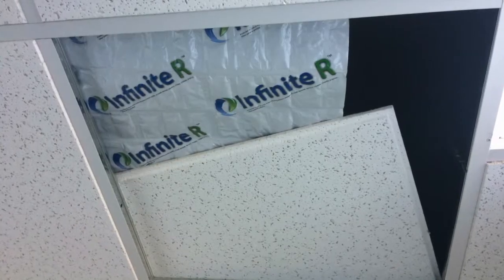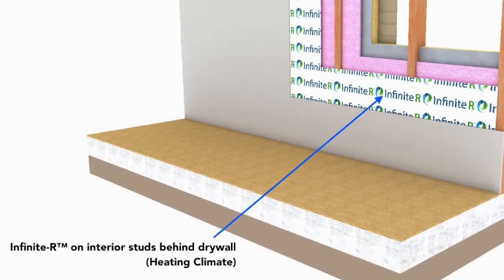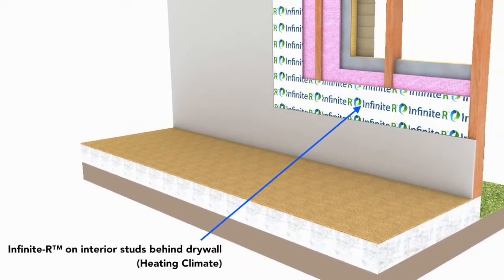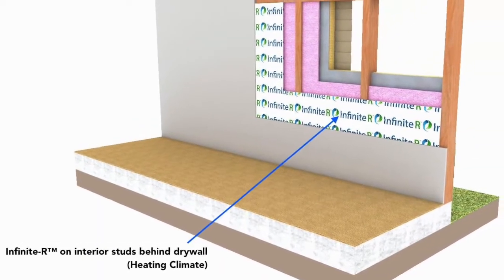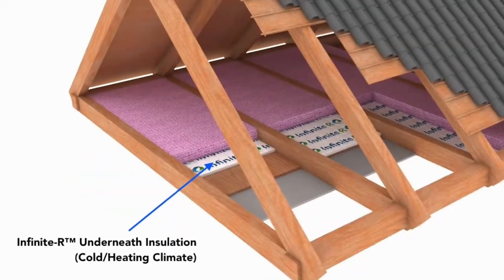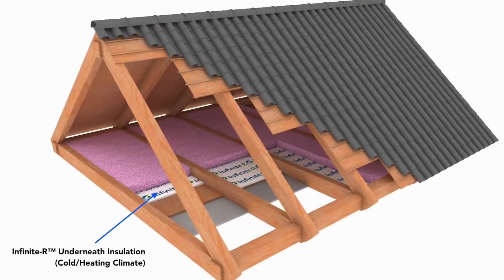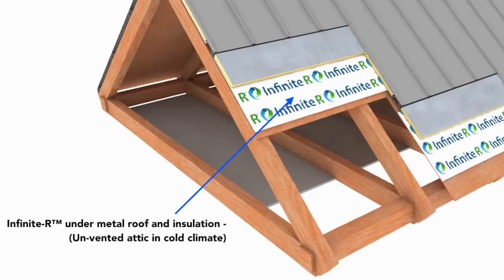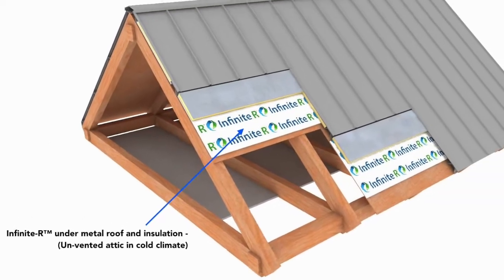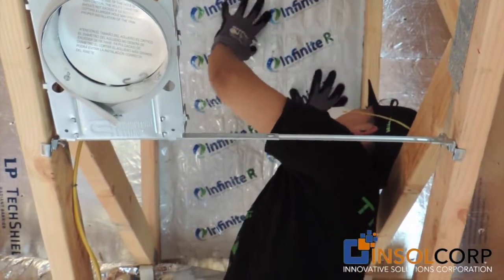You can use Infinite R phase change materials in ceiling applications on suspended tiles and grid, inside wall systems to absorb internal heat or reduce heat gain through walls in hot climates, and on the exterior. You can put it in attic systems either above or below the insulation, and a great place to put Infinite R is in a roofing system — flat or pitched roofs — which cuts down on heat flux and dramatically reduces heating and cooling costs.